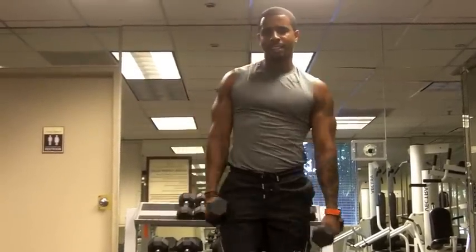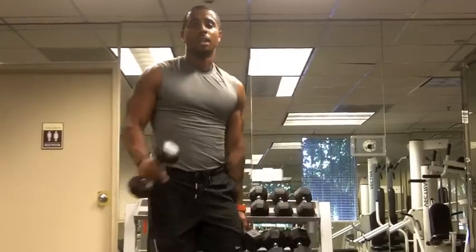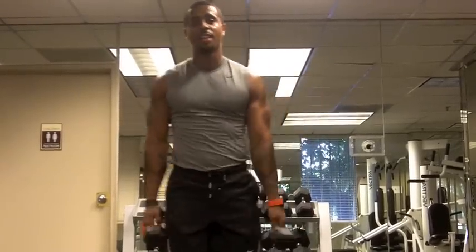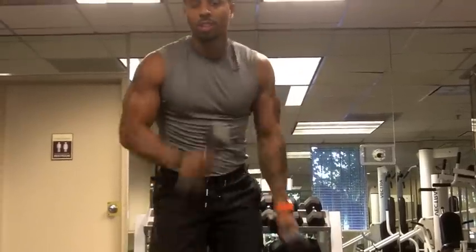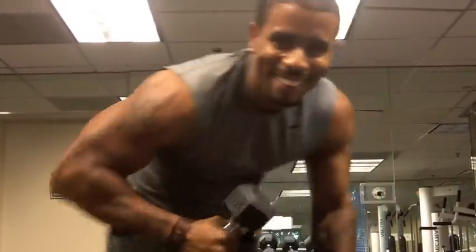Okay, you got it, you've seen it — done. Physique 180 style: extreme workouts. Get this done and get the body you want. Get yours.